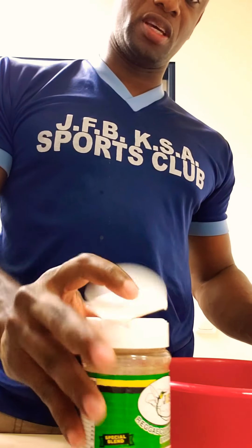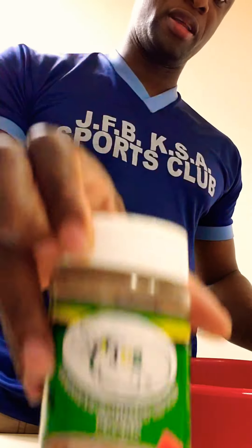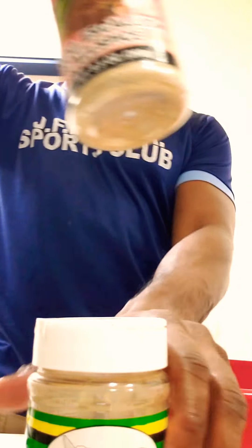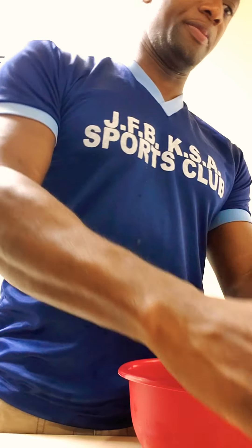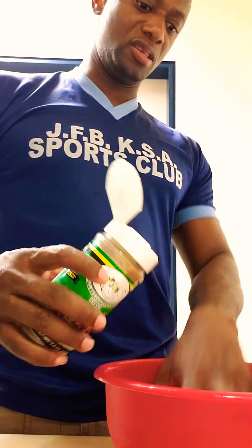We're about to add our seasoning. This is a seasoning from Jamaica called a meat season — it's a nice pack. We also have our garlic and the scallion seasoning. We're going to add just half a tablespoon of the meat seasoning.